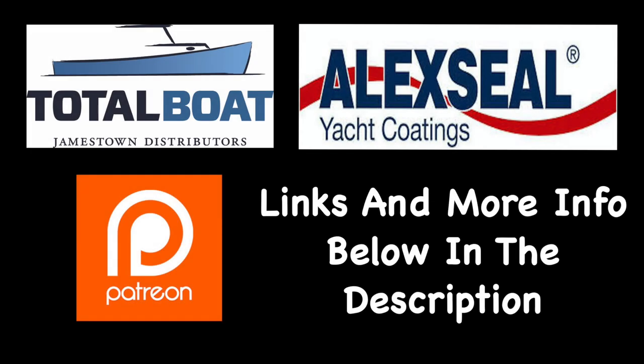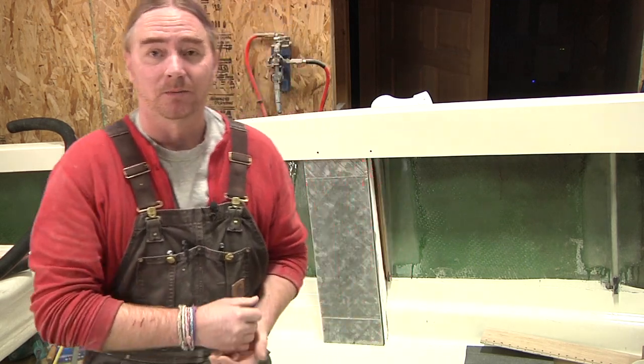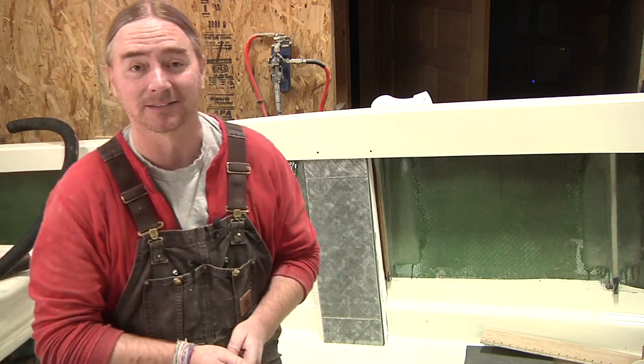Boatworks Today is sponsored by Total Boat and Alexia Yacht Coatings, as well as supported by the generosity from the beautiful folks over on Patreon. Thank you so much. Welcome back everybody, I hope you are all having a great weekend. My name is Andy with Boatworks Today, and this week we got the design for these side covers figured out, thanks to you guys. So let's just jump right into it.